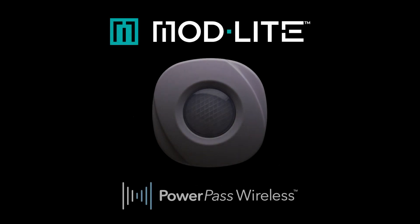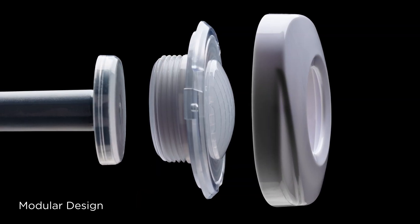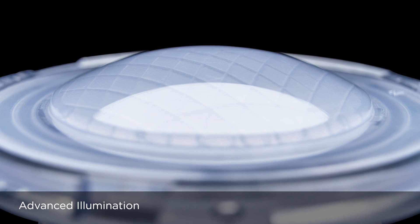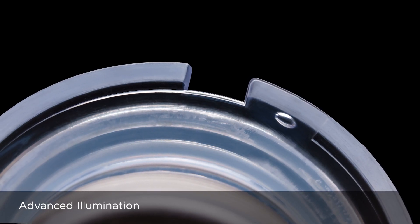Introducing ModLight with PowerPass technology, a transformational LED pool lighting product that seamlessly blends modular design, wireless power, and advanced illumination technologies to deliver unmatched flexibility, safety, and savings.